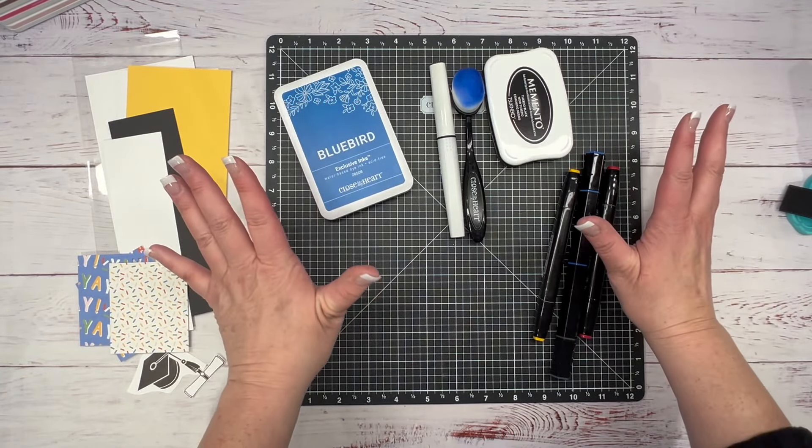If we want to take it a step further, bring that Celebrating Everything stamp back and add 'Your Graduation' — you could stamp that right here in black and come in with a little more of that blue. So that's just another idea. Let me bring those cards back in — I hope you enjoyed this process video and maybe learned a little something. If you're looking for more inspiration, check out my next video. Till next time!